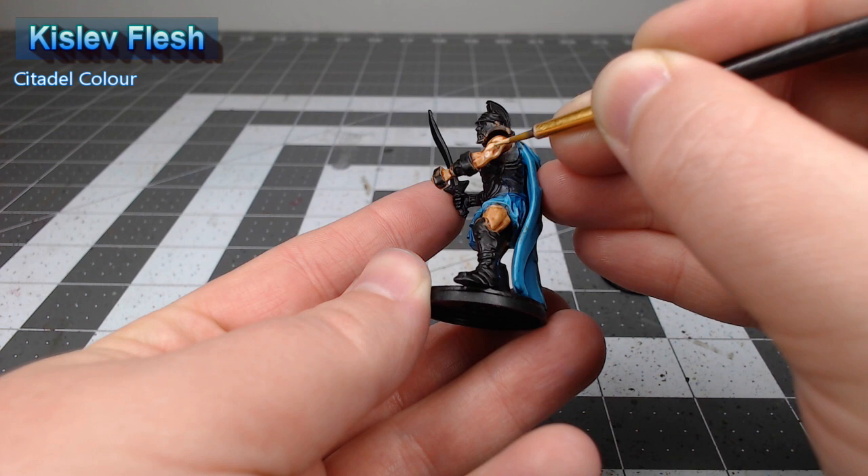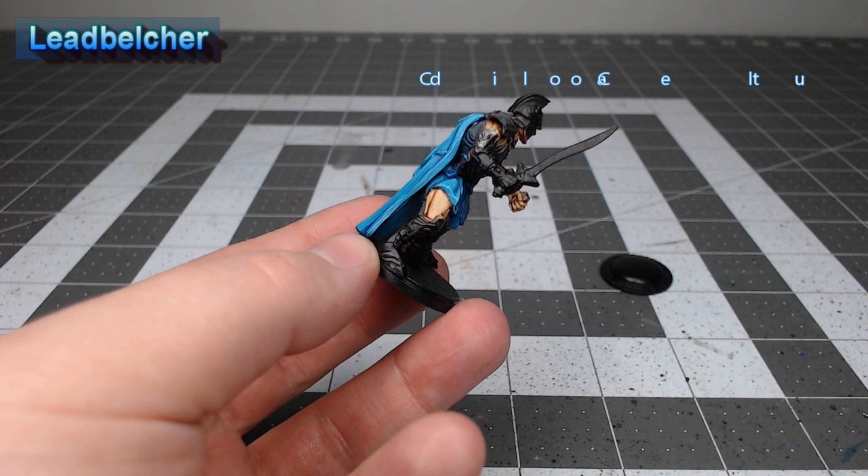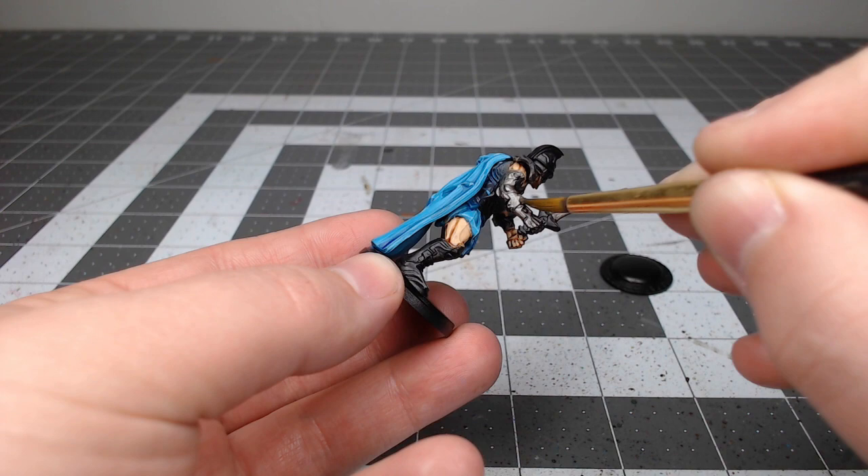At this point we're ready to start working on the armor. We're going to take Leadbelcher and paint the shoulder pads, the mechanical limb, the weapons, and any other armor we don't want to have the bronze on. Then we're going to take Balthasar Gold and use this as the base color for all of the remaining armor on the model.